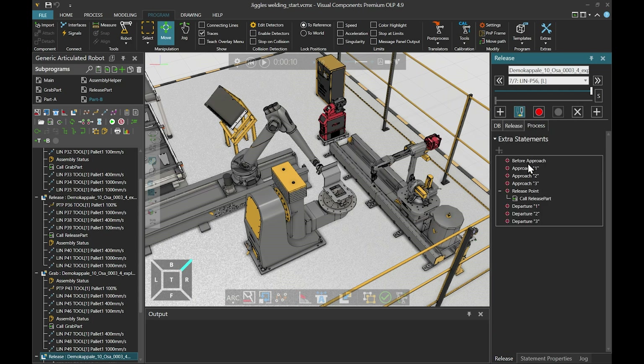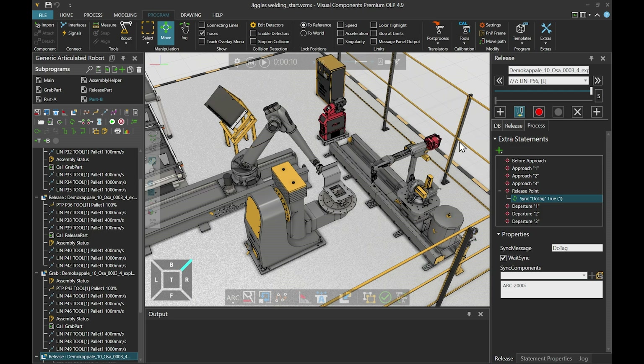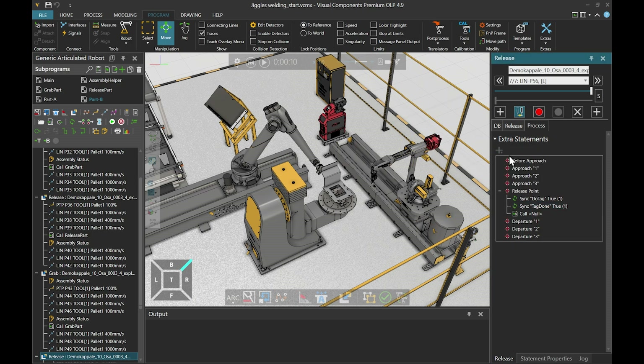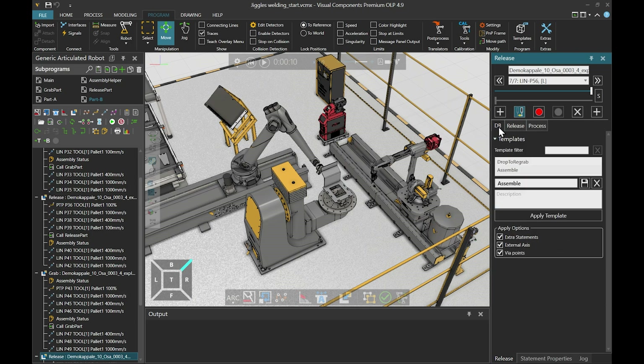We go to the process tab and find the release point. We already have the call for the release part — let's start by removing that and adding a sync statement. The sync message could be, for example, 'do tag'. Then we must select which component we are syncing with, so we click the select from 3D world icon and select the welding robot. Then we add the other sync statement, give it a sync message 'tag done', and once again select the welding robot. Now we can add the call for the release part so that the magnet grappler releases the part after the tag welds are done. Now we still have to save these settings to a new template so we can easily use these same settings for the remaining parts. Let's call this template 'assemble with sync' and click the save button.